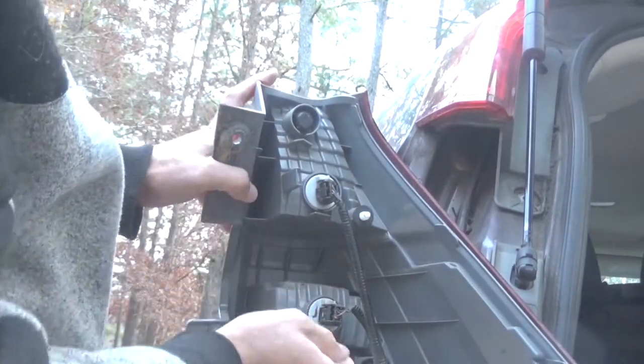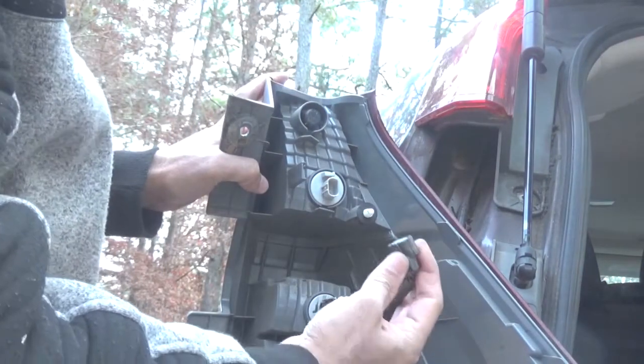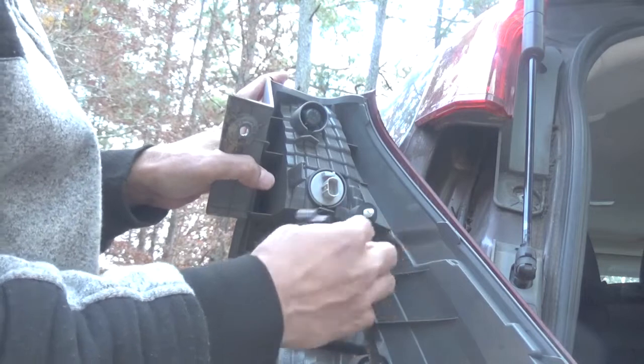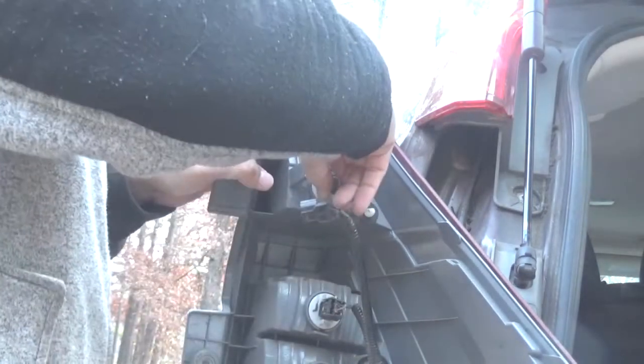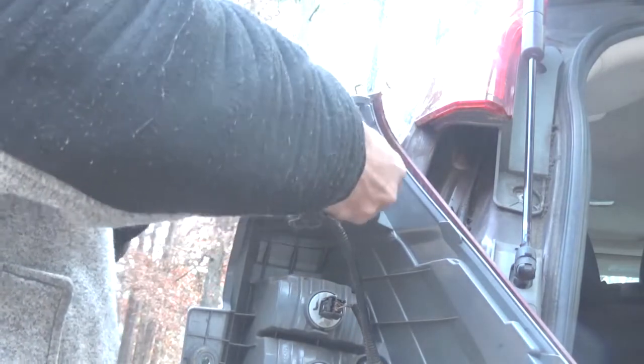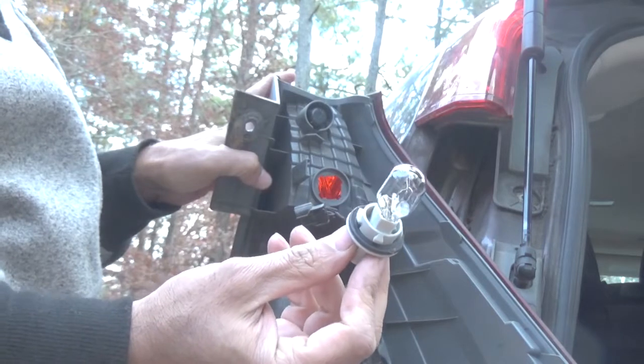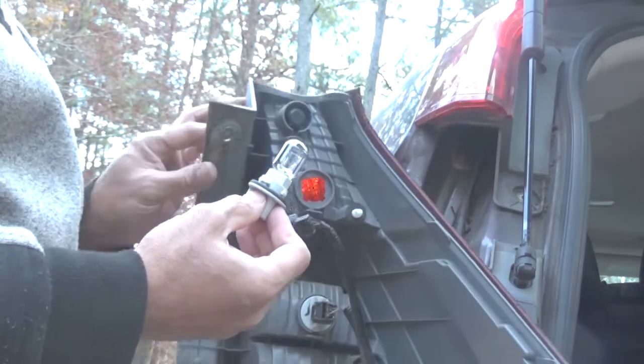So after that, you're going to remove here. Then twist. After that, you twist, you get the new one, and put it back.